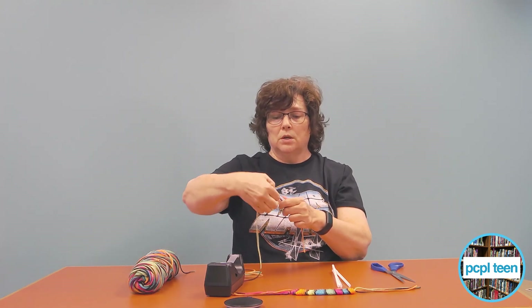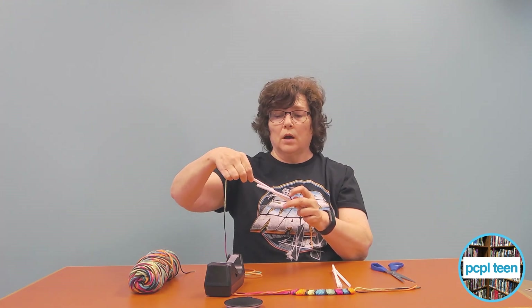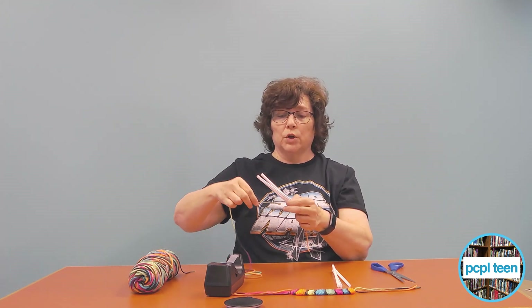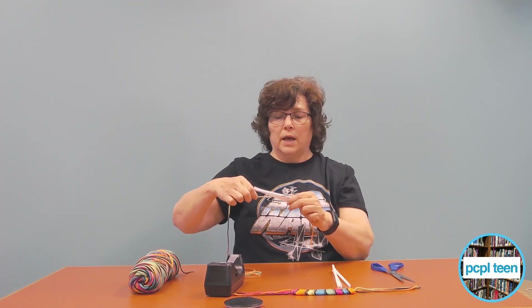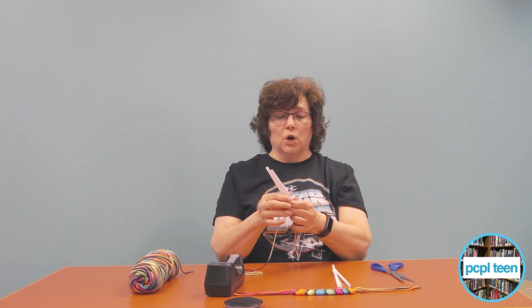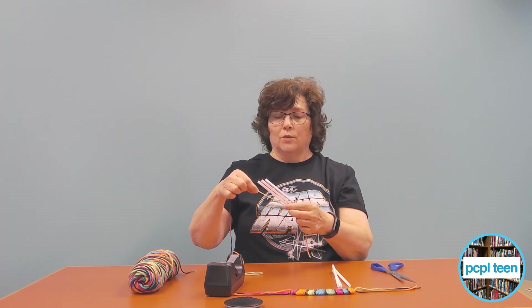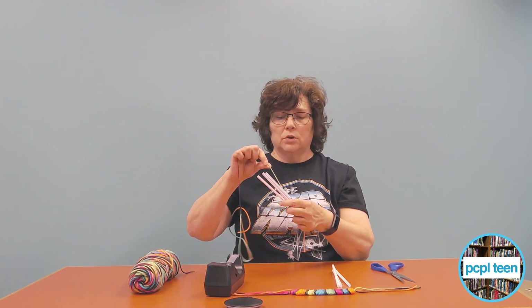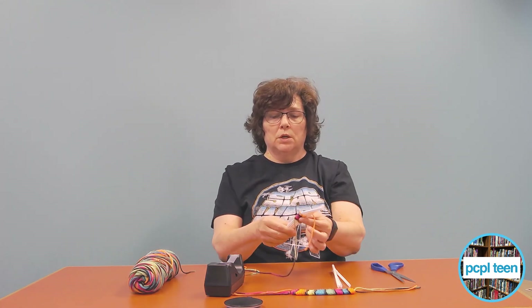Then go back around and under this middle straw, back around this way, then over the middle straw and back around again. So you're just going over, under, under, over — just in and out with the straws — real simple. At the end, push your yarn together.